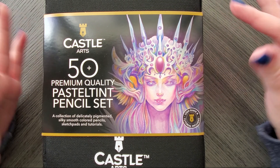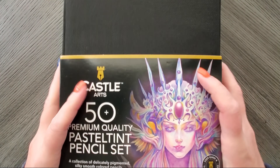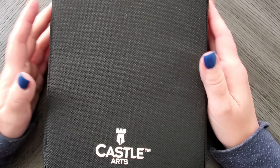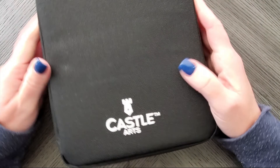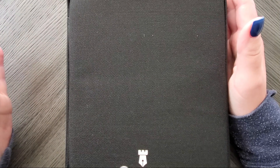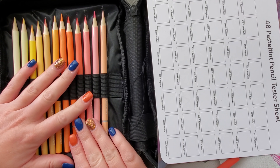You can get these in the metal tin, but I bought the canvas case bundle, and let me show you why. I'm going to slide this off — for one, I just wanted a case because I didn't want to buy another one. The Castle Art cases are made pretty cheaply, it's already got strings everywhere. There are going to be either 48 or 50 pencils in here and I just don't want to combine a case or buy another one, so two birds one stone.